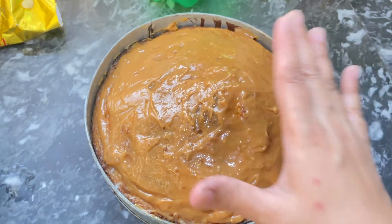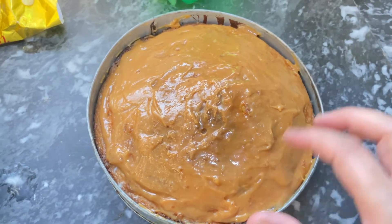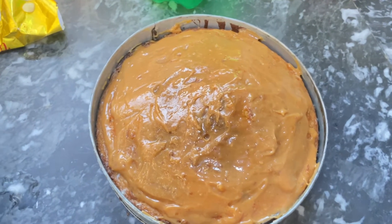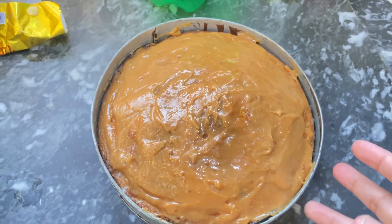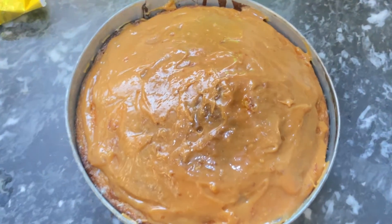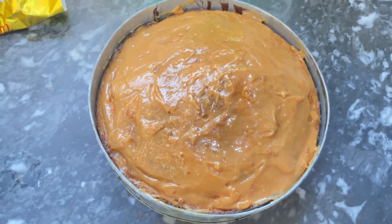This is the last time. Next time is the caramel salad — the caramel salad was wrong, I will make it again. Please try and tell me. We will see you in a new recipe. Until then, Alla Hafiz.